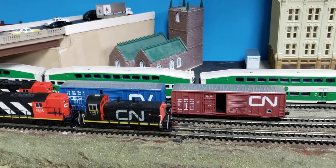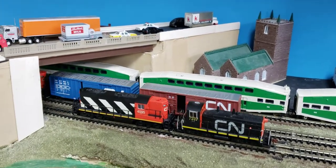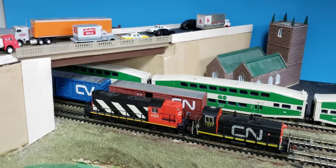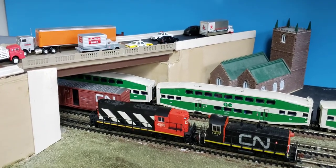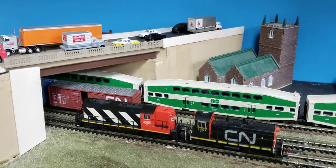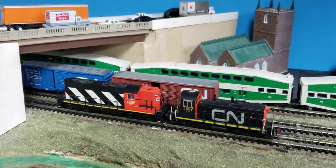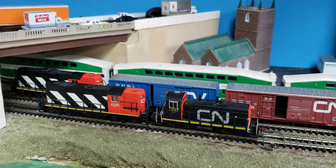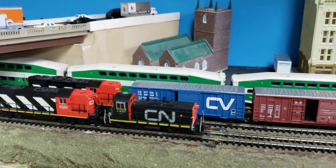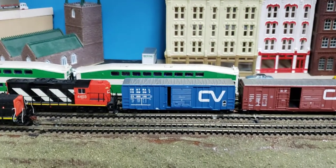Those are Micro Trains boxcars. The Micro Trains boxcars, if you get them, you can get ones with positionable doors, which makes for a much more interesting train. This Atlas GP9 has a really good mechanism and it's going to run really smoothly, especially with its mate there. You can have the two locomotives run very well and that's what I liked about it.